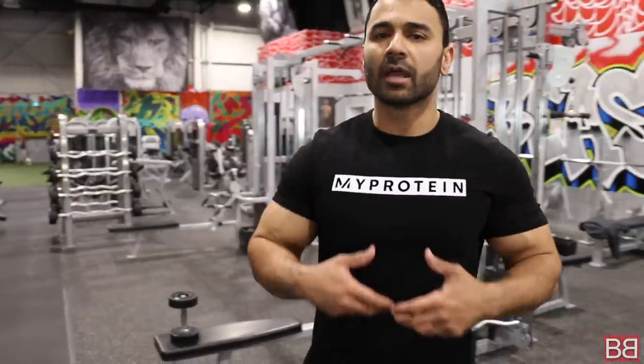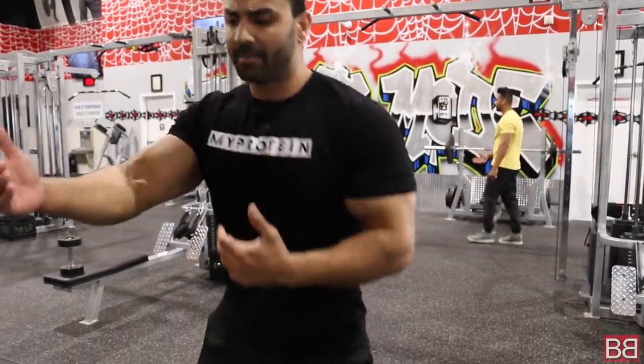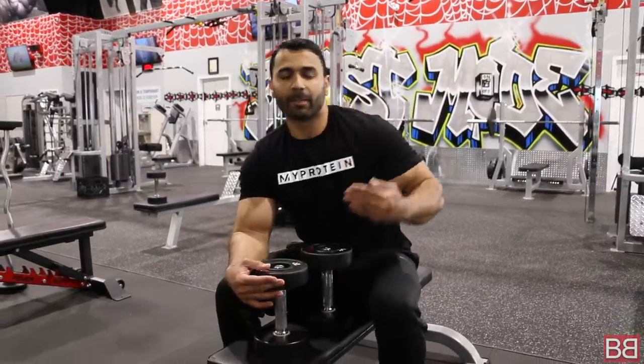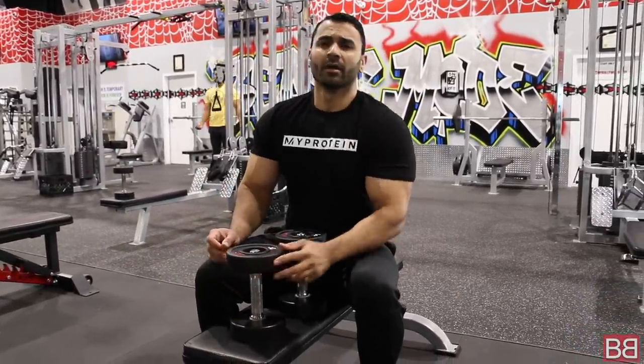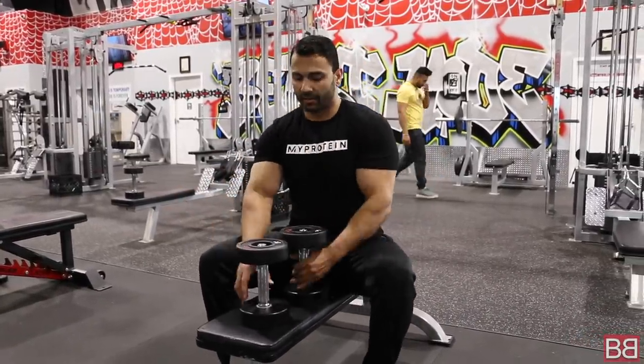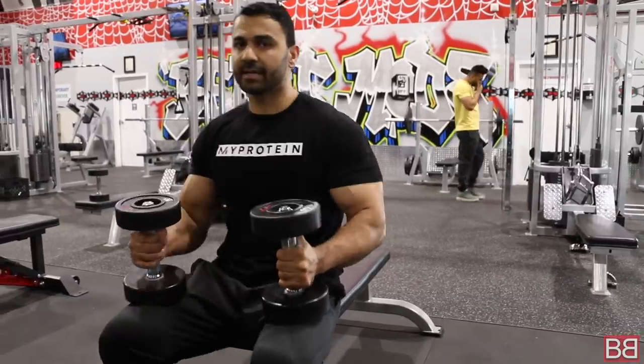Now we're going to move on to your second exercise. Today I'm primarily going to target your chest. Just like our workout intensity is increasing as the days increase, the workout will change. In the beginning the chest work was a little lighter, but today the chest and tricep volume will increase — we'll include dumbbell presses, bench flies, and stuff like that.